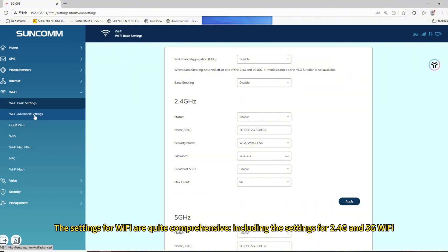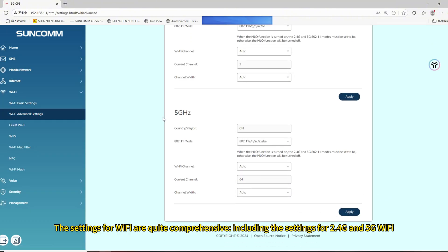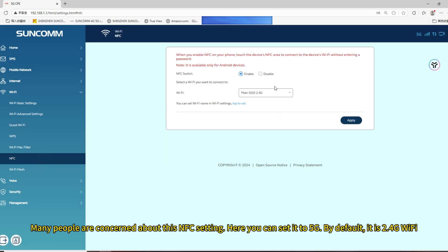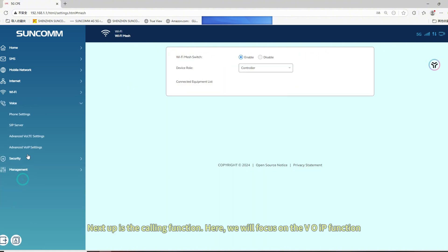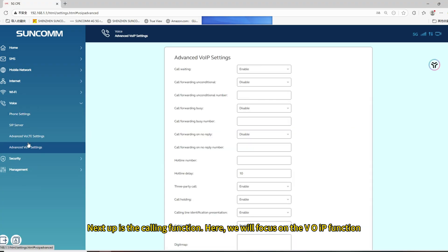The settings for WiFi are quite comprehensive, including settings for 2.4G and 5G WiFi. Many people are concerned about the FC settings — here you can set it to 5G by default; otherwise it is 2.4G WiFi. Next up is the calling function, where we will focus on the VOIP function.